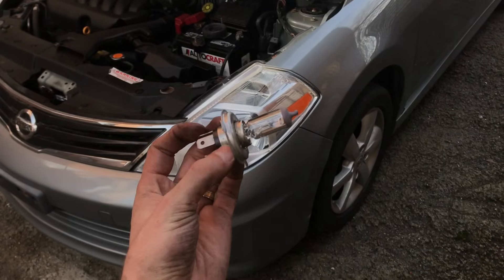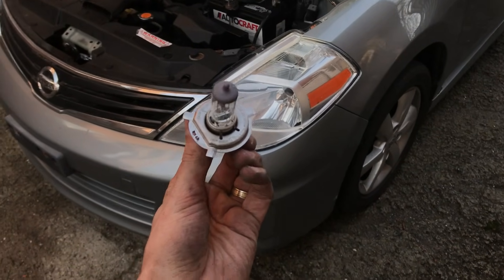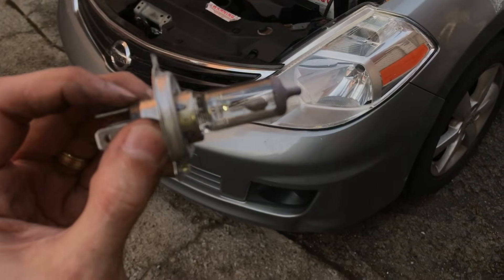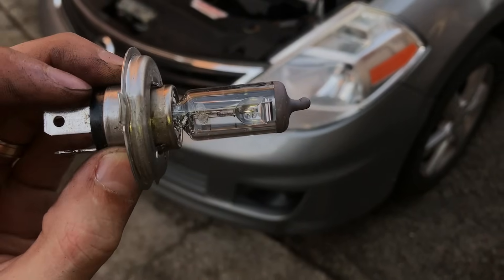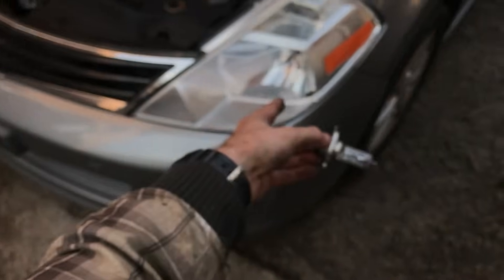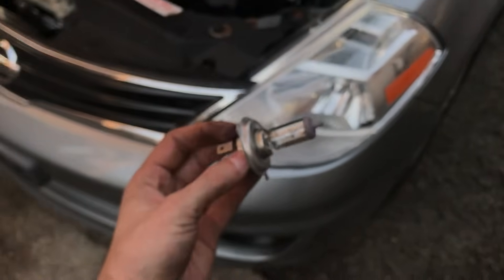So here's our light — very simple, as you can see. Let's check this light. This light looks perfect. So if your light is out, you just take the new light and the same way you put it back inside.